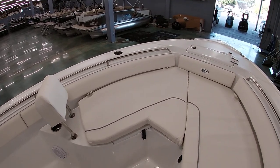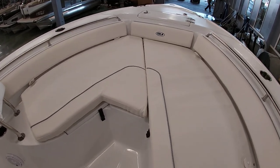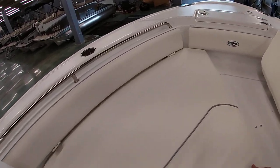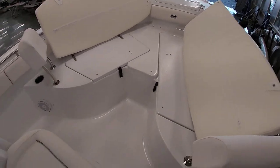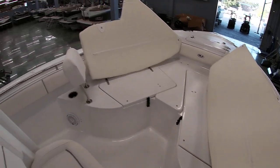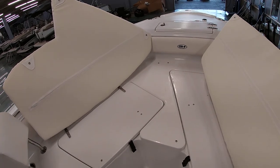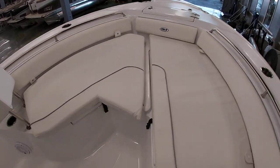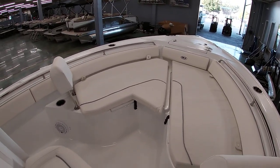One of the unique things that Sea Hunt likes to do — a lot of manufacturers cut their boxes narrow and you have to walk through the center. But the way Sea Hunt lays these boxes out, when you move the cushions it acts as a nice big casting platform. It gives you a lot more storage, and you can use it as a casting platform for getting up on deck so you can see better. A lot of manufacturers give you smaller boxes and not nearly as much room. As you can see, you have tons of seating up here as well as storage. These are insulated boxes that drain overboard, so you can use them for fish boxes or storage, whatever you choose. And of course, your anchor locker up top.